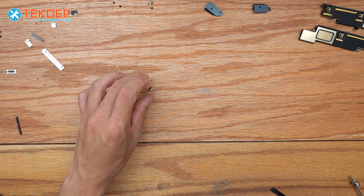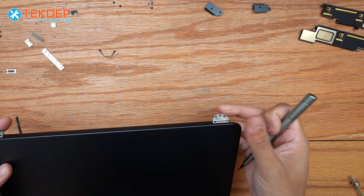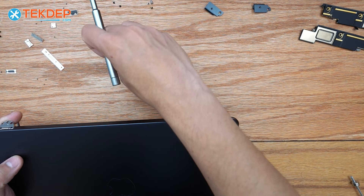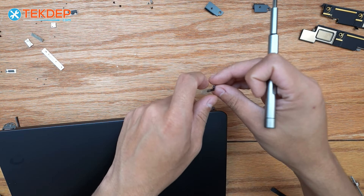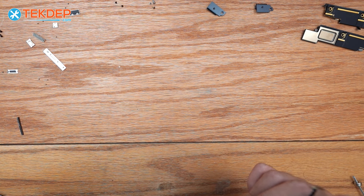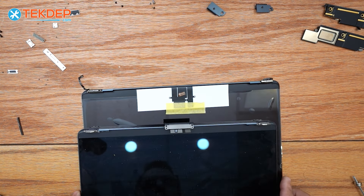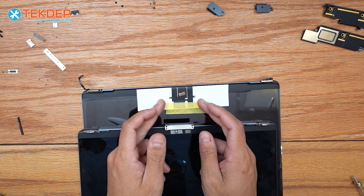After removing our LCD proximity sensor, we can now grab our new LCD and install it. It's only going to install on one side — this hinge here. You're going to notice there's a little standoff and then a threaded hole, which is where we're going to install this proximity sensor. As you notice, we do have an additional bracket that holds the LCD cables in place on the aftermarket LCD.